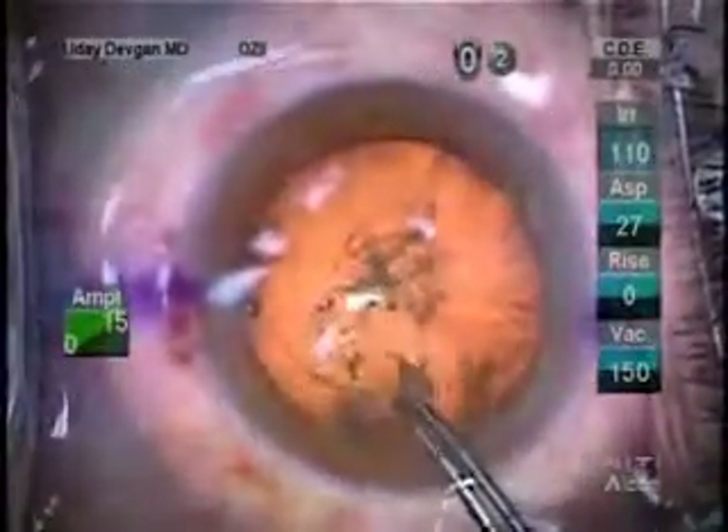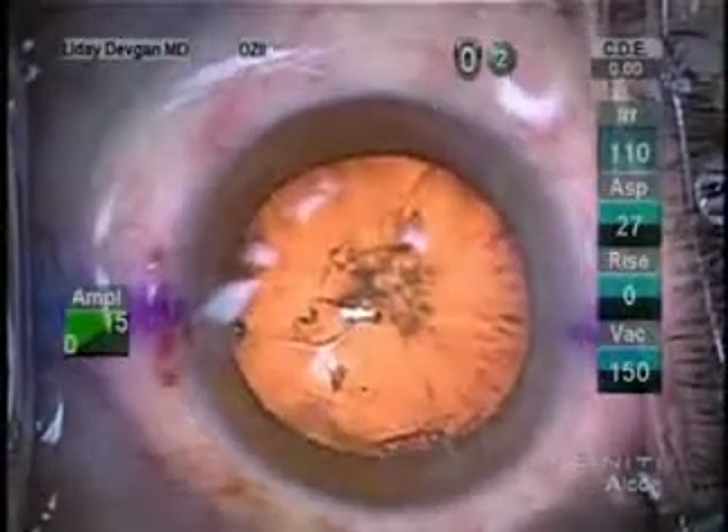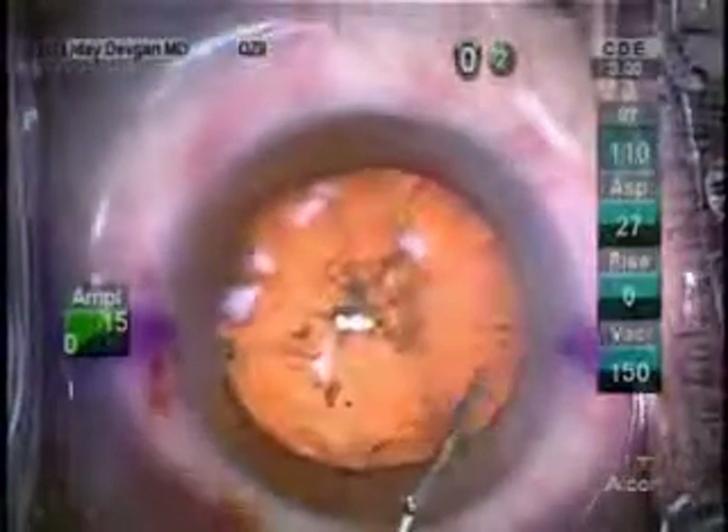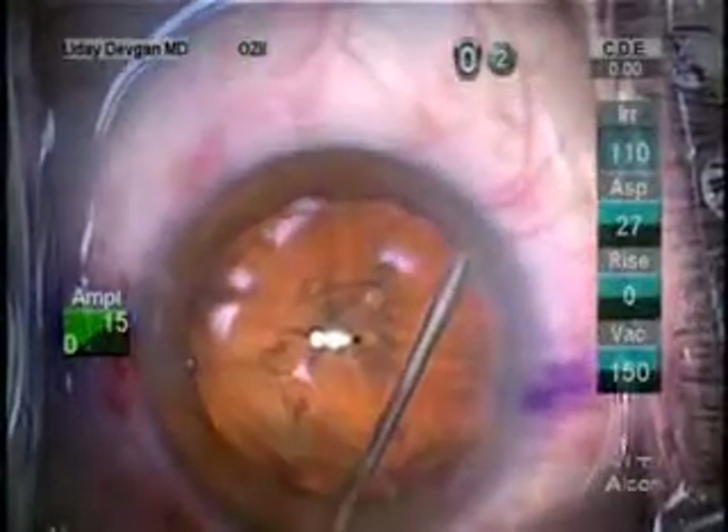At this point, we'll do our hydrodissection. And you'll be amazed that you can see the fluid waves as they dissect the capsule from the lens nucleus as the fluid wave progresses.